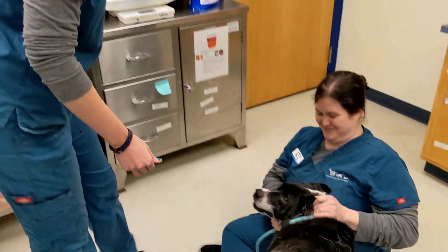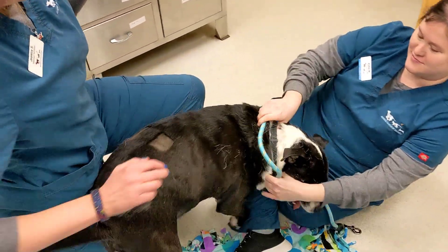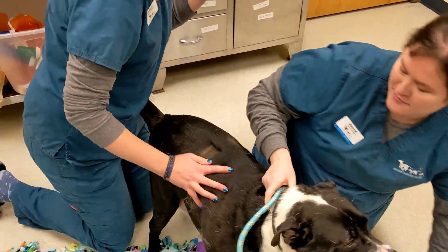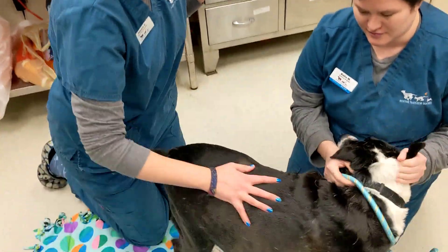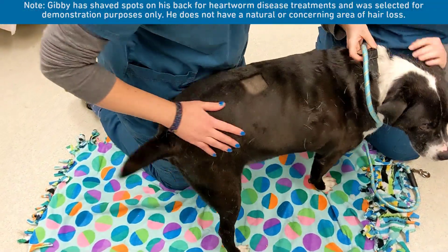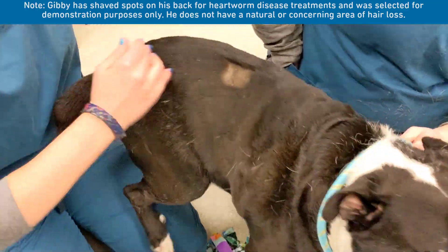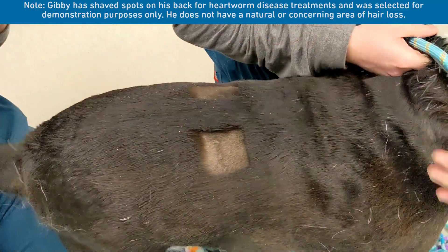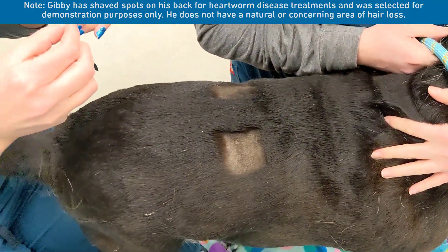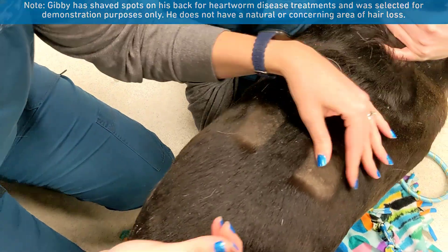This is our big dog friend, Gibby. An animal that needs a skin scrape is typically going to have an area of hair loss. Sometimes that hair loss may look kind of scaly or scabby. So where we're going to want to scrape on an animal is right on the edge of the hair loss where the new hair is growing.